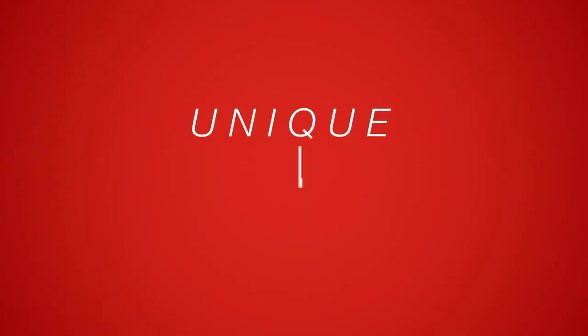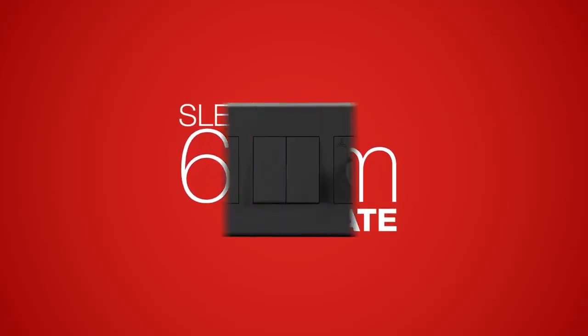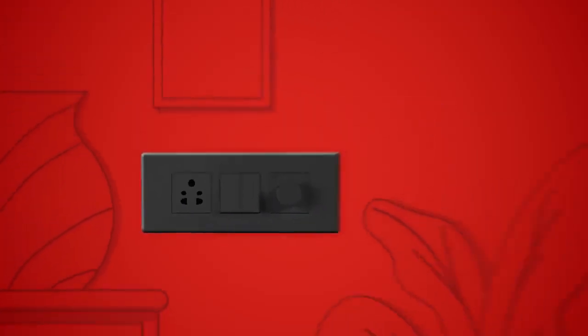In addition to having a unique dual orientation, Fabio series comes with a sleek 6mm plate that not only makes it look good but makes it adore your tastefully designed interiors.